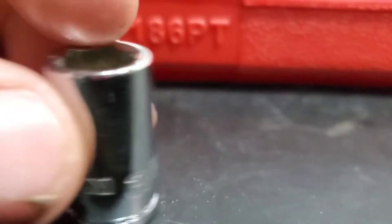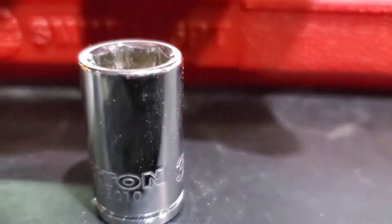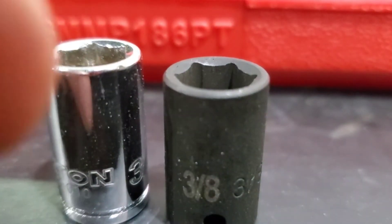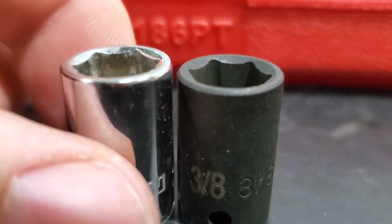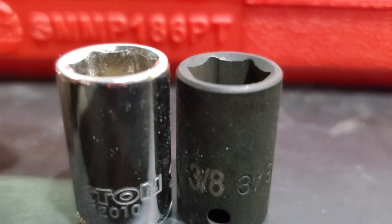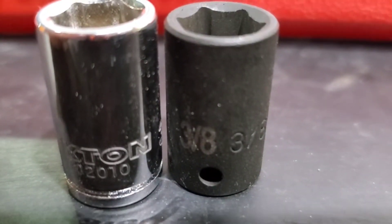Now this is a Texan three-eighths and this is the Mac three-eighths. What's nice is that the Mac is a little bit shorter — not by a whole lot, but a little bit shorter — so you get a little more clearance on it.